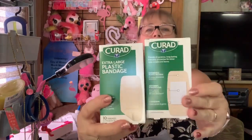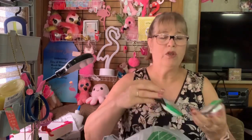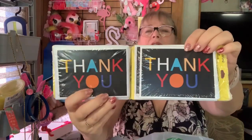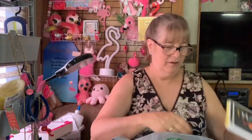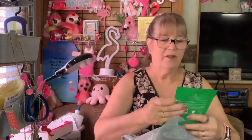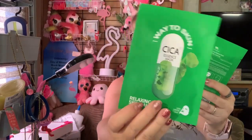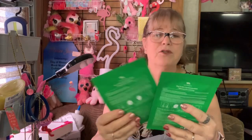These I picked up for spousal unit and we'll set them over there for him. This I picked up for both of us — I like the Reach brand and I got it at Dollar Tree. I got these for spousal unit; he has to send out some thank yous. This just looked interesting because it's different. Every time there's something different at Dollar Tree, I get it.